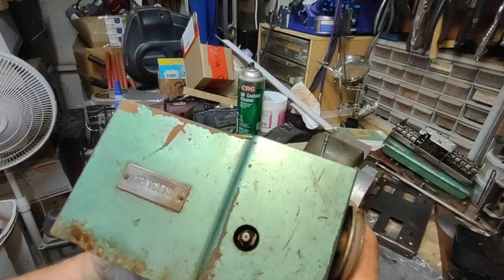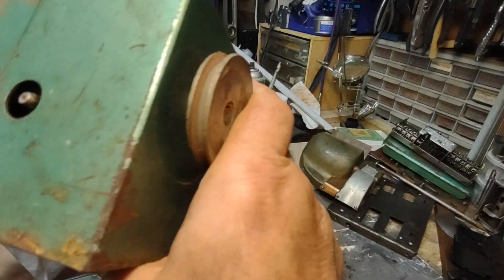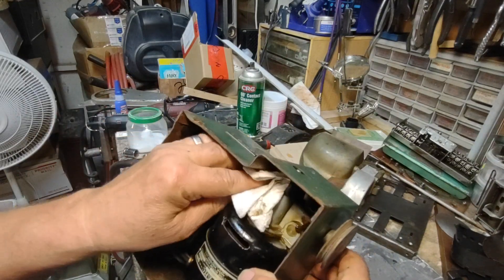Oh, I know what that is — that's a Zerk fitting. That's for greasing the thing. I just saw the nipple. Cool, so I know what that is all about.